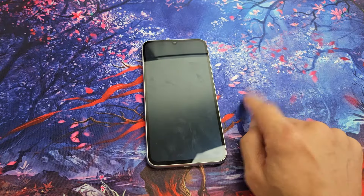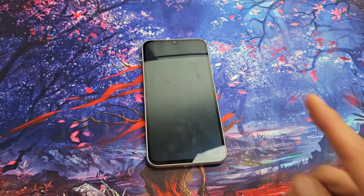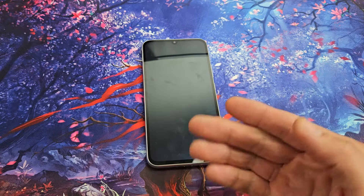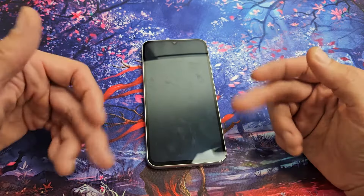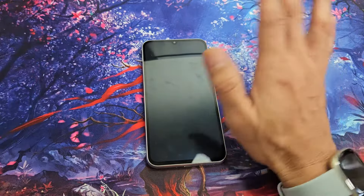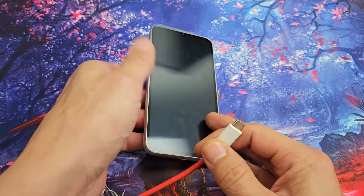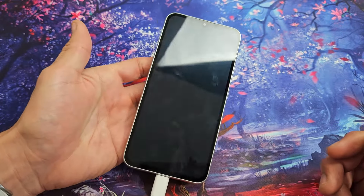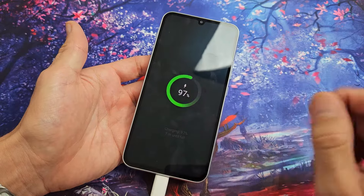So you have a Samsung Galaxy A34 smartphone and you have an issue where you have a black screen. Even though you have a black screen, you know the phone is on. Maybe you can feel it vibrate, maybe you can hear notifications coming in, maybe you can get phone calls. Or if you don't know, just grab a charging cable, plug it in, and you should hear that chime.